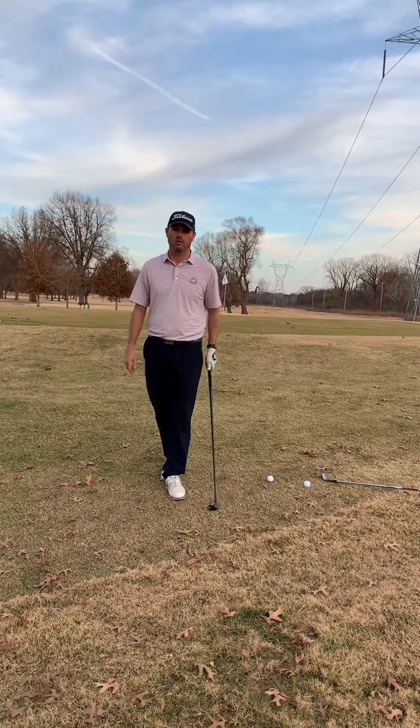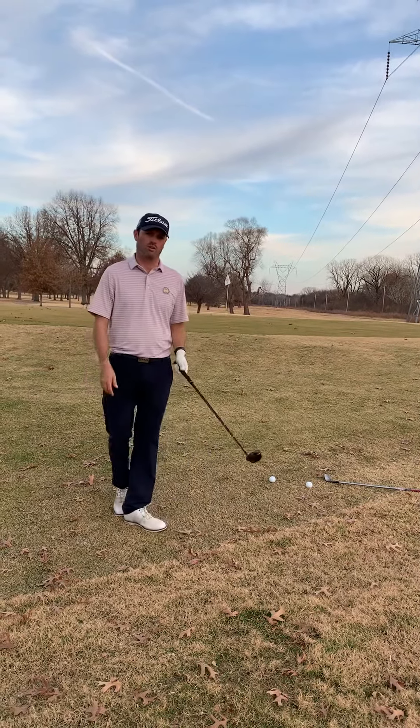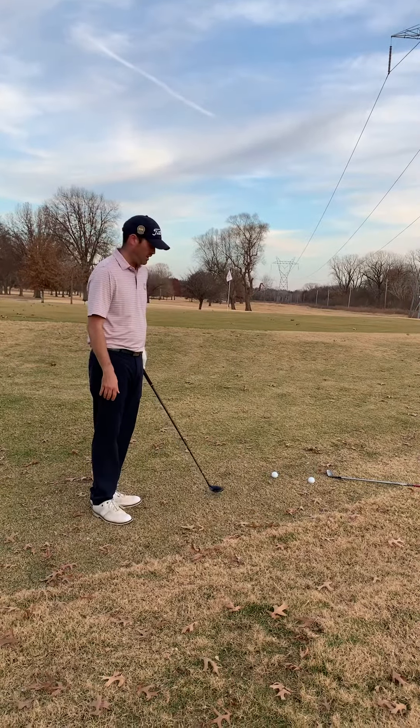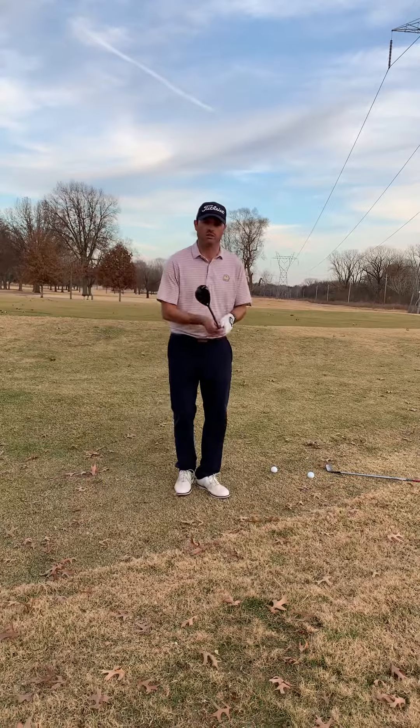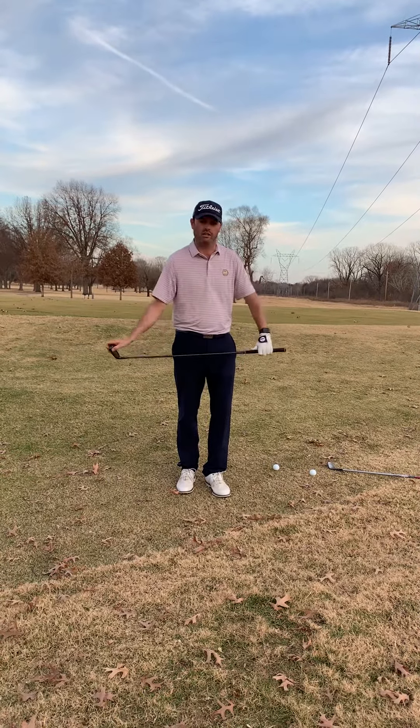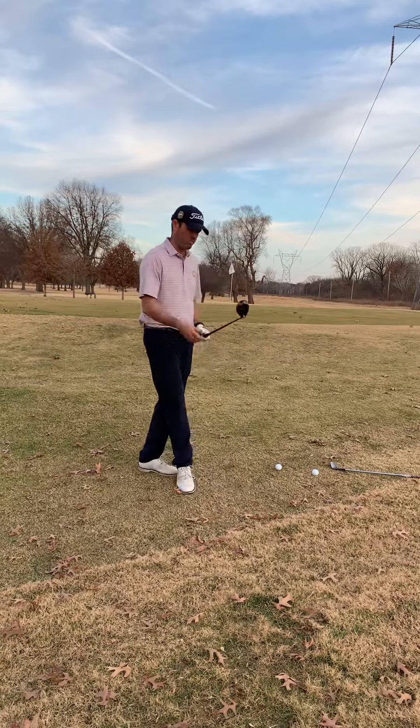This is your head professional, Mark Butler. Grass is starting to turn dormant. I see a lot of players get a collection area like this, and the worst thing you can do is grab a lob wedge, press the handle forward — that's just the leading edge sticking in the ground, not what we want to have happen.